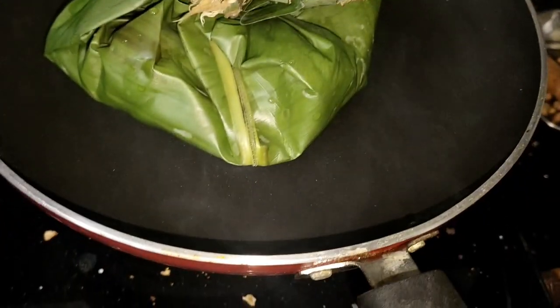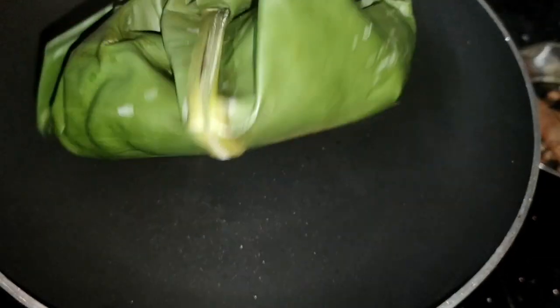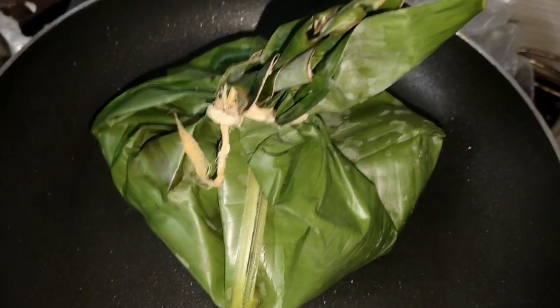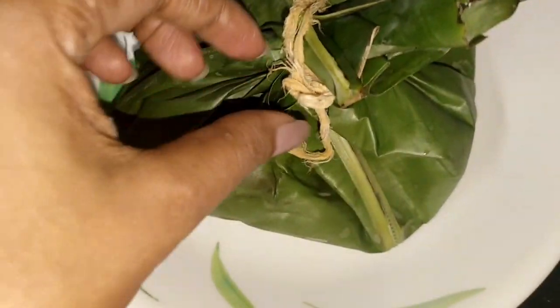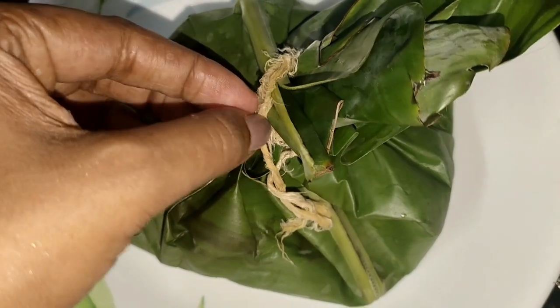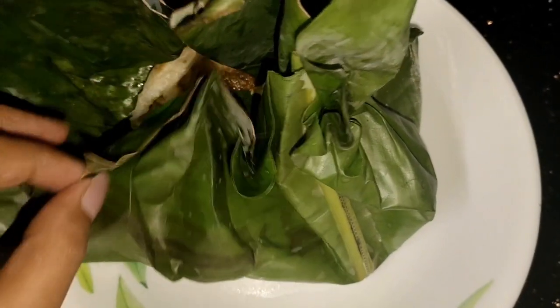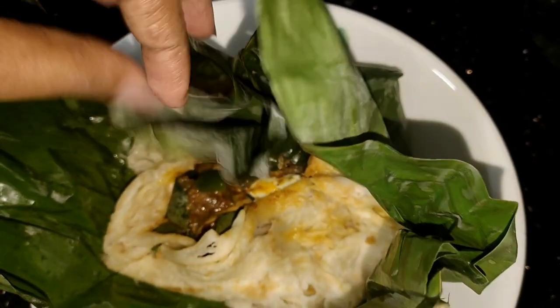I will show you how to make it. We made 3 pieces on the back side. Now I am ready. We will see the result — the fruit is ready.